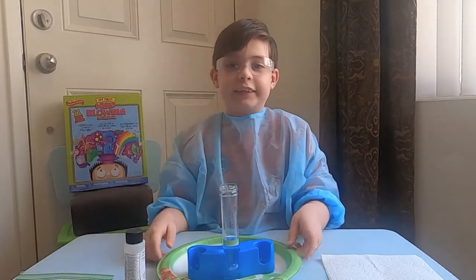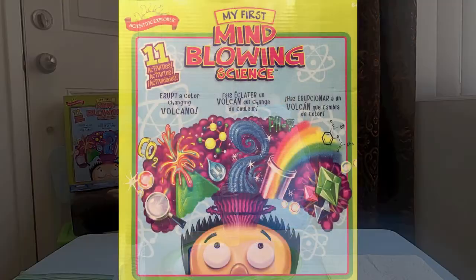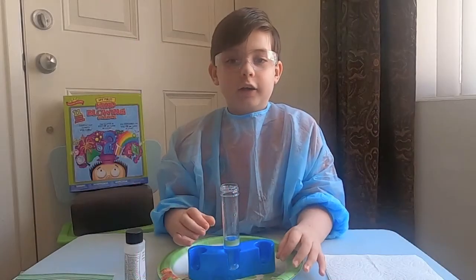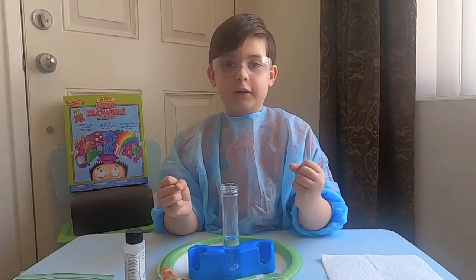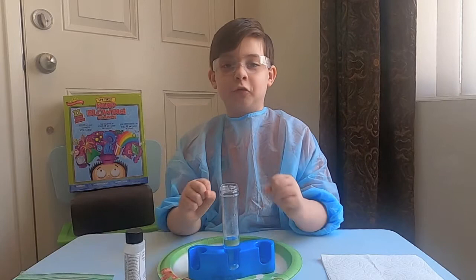Hi guys! Today I will be experimenting from my first mind-blowing science kit called the Underwater Volcano. This is gonna be super duper cool!